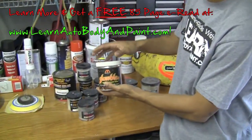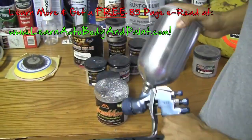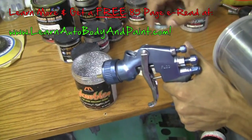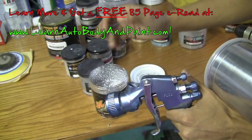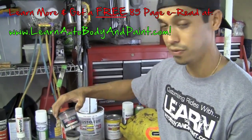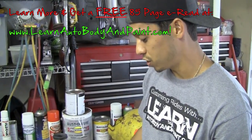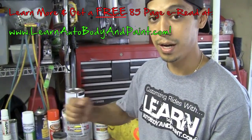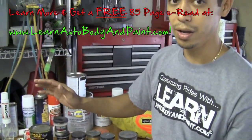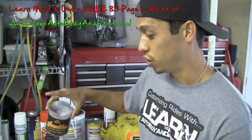One last thing: when spraying with this big flake, you want to make sure you take the filter out of the neck of your spray gun. Most new spray guns have a filter in here, and this stuff is gonna clog it up — you'll spray for like 10 seconds and it'll clog. When using micro sequence flake — the small flake — you don't have to worry about it, it'll go right through the filter. With the big jumbo flake, it's gonna lay on a little bumpy, so you'll have to let it dry, sand it down, and then re-clear coat over it.